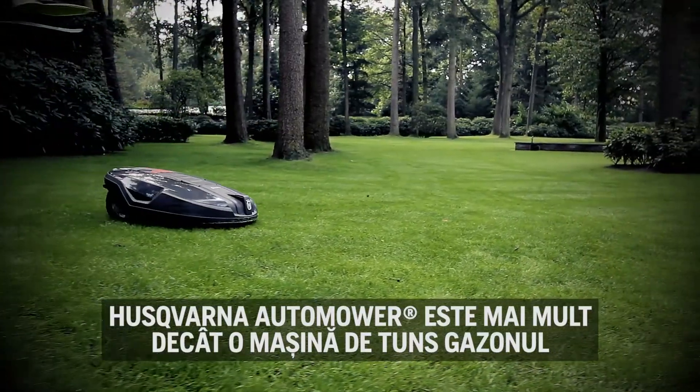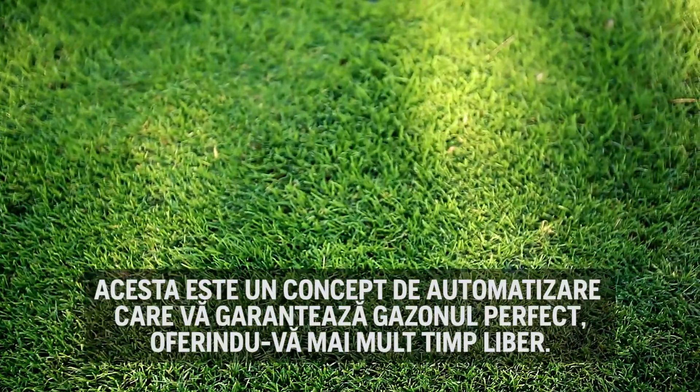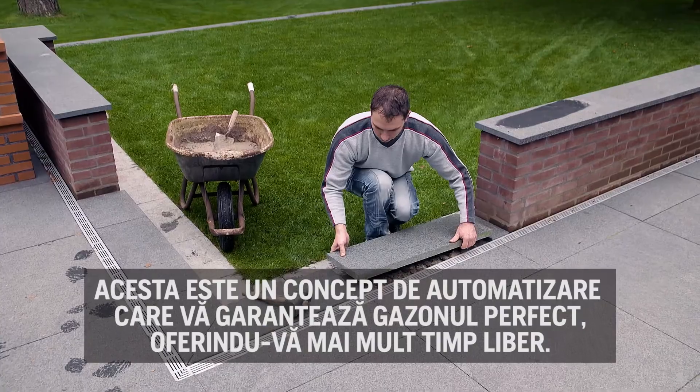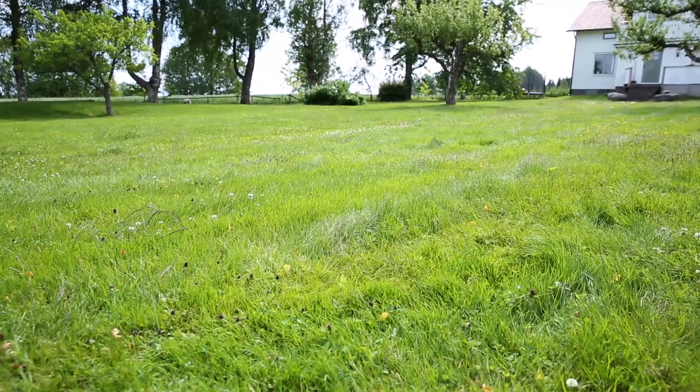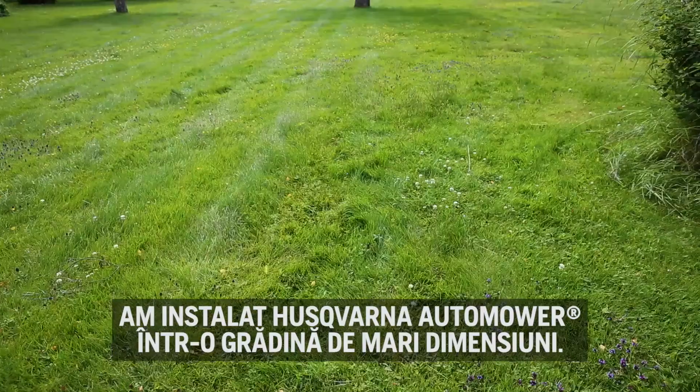The Husqvarna Automower is not just a lawnmower — it is a robotic concept that will give you the perfect lawn whilst giving you more free time. To make it understandable how it works, we installed Husqvarna Automower in a large garden.